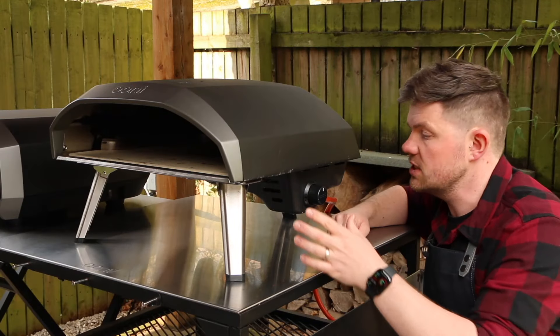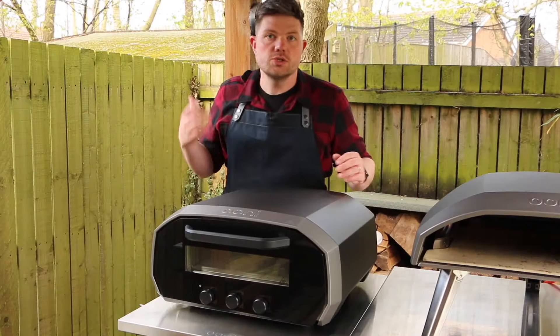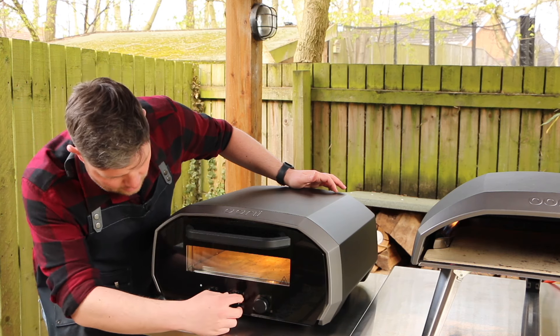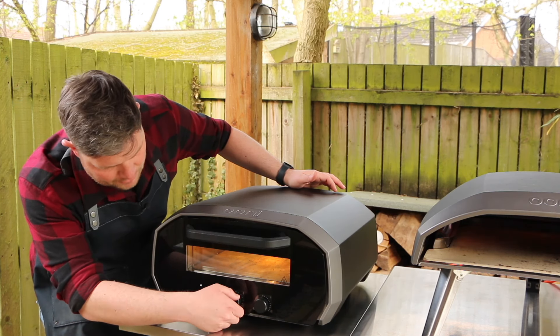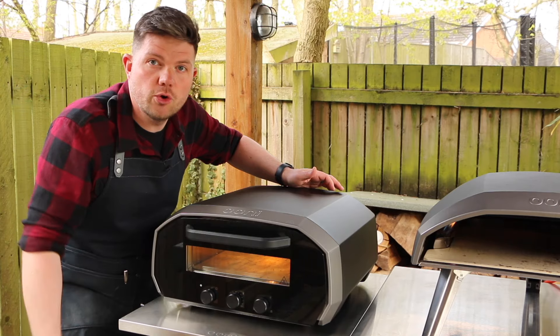To light the Koda 16 all you have to do is connect up the gas, push in here and click to light. To light the Volt 12 you just flick the switch on the side, come around the front, press the button, then turn the middle dial to set the temperature. We're going to be cooking a Neapolitan style pizza today so we're setting both ovens to reach a temperature of around 450 degrees.